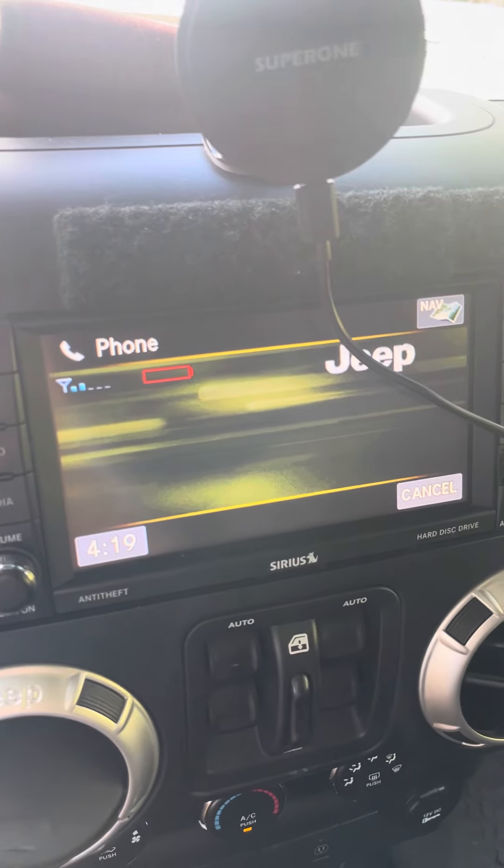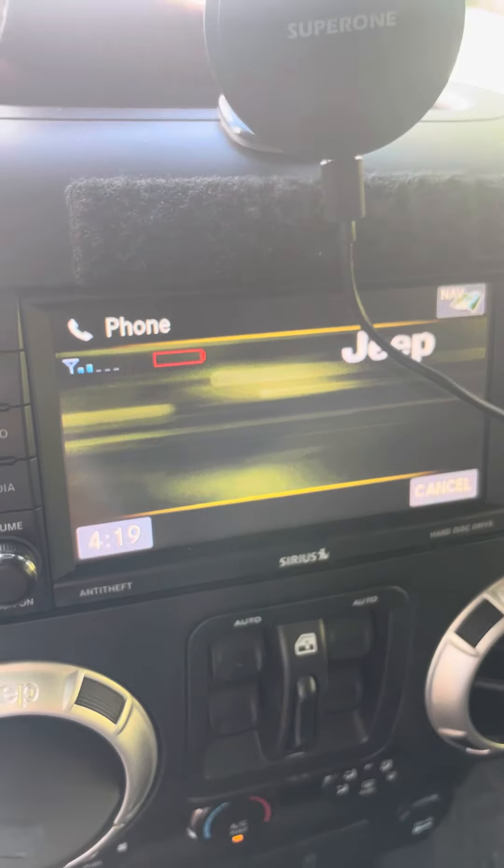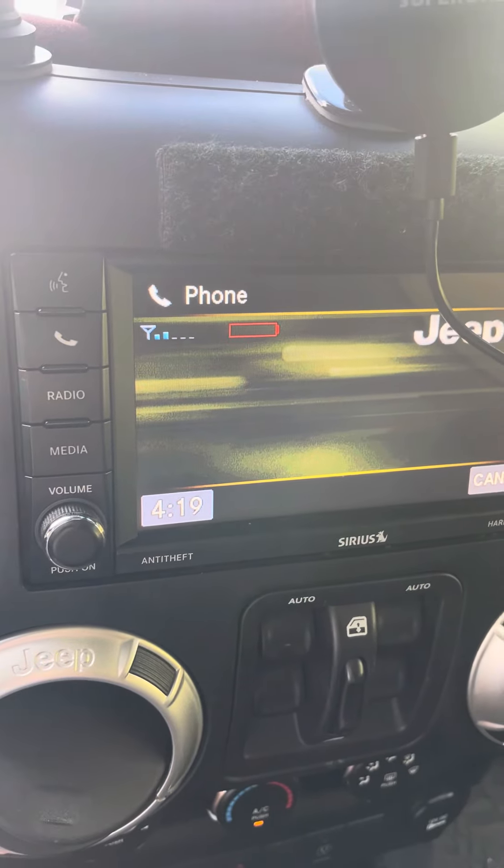Connecting your phone to the system is called pairing. To pair your phone, press the phone button, wait for the ready beep, say "set up phone pairing," and follow the prompts.